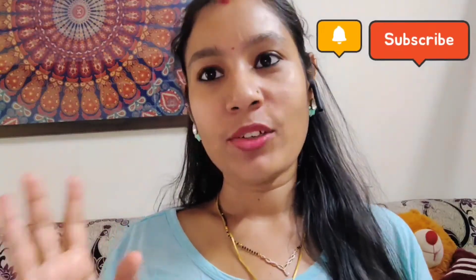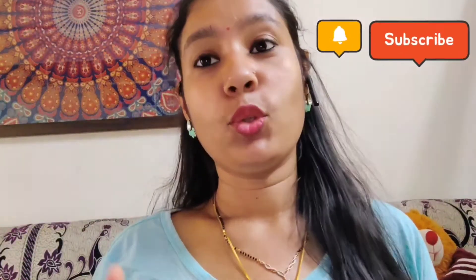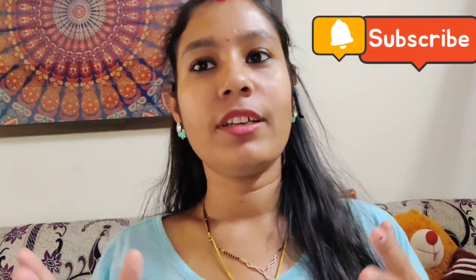Hey guys, welcome back to my channel. Good morning, I hope you are safe in your house. Today's yoga video is the third part. If you haven't seen the first and second part, you can visit my channel. This is the last part. I hope this video will be helpful, so subscribe to this channel and if you like this video.